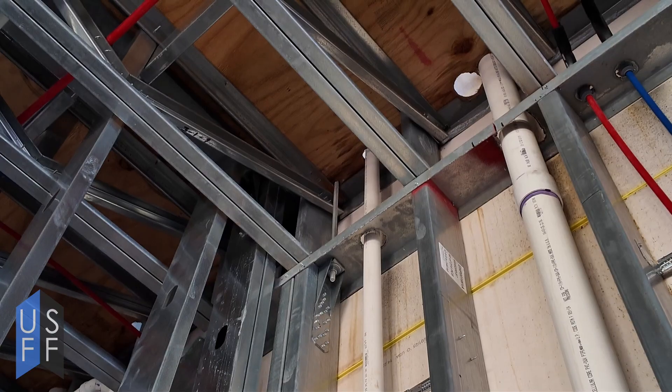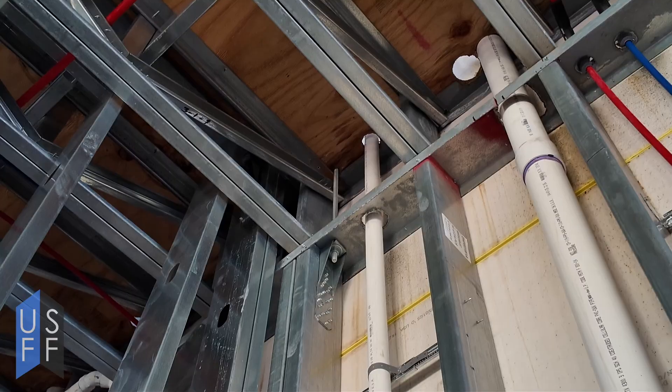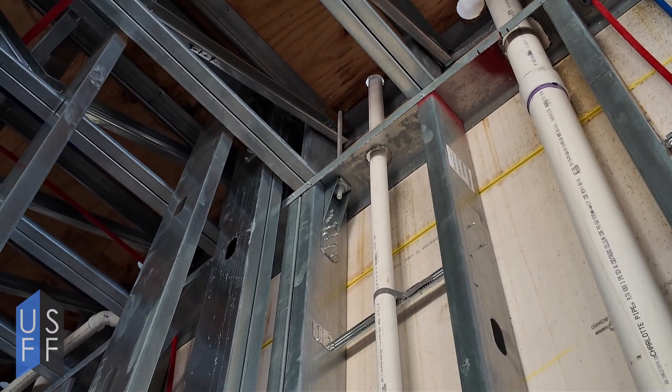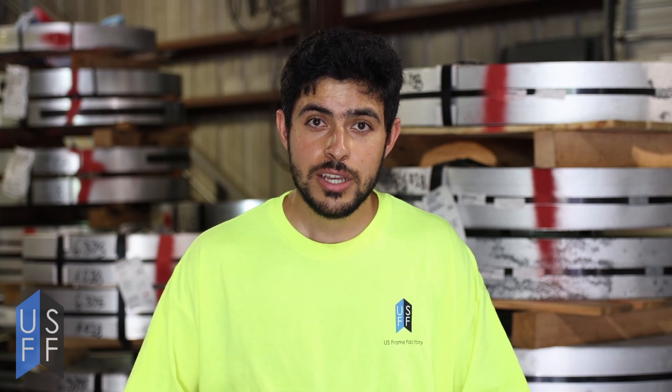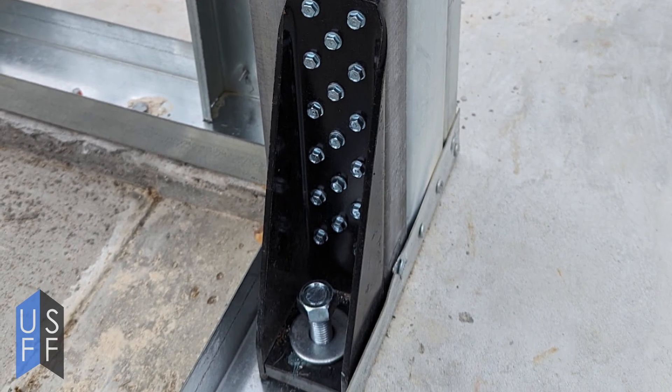If you're doing hold downs from floor to floor, you'll just have a long threaded rod that connects a hold down at the top of the wall and a hold down at the bottom of the next floor. Once you have a threaded rod inserted, you simply put back your hold down and anchor it with a nut and washers to the threaded rod. Then you can screw your hold down into the wall using the specified number of screws and the right size of screw from your engineer.